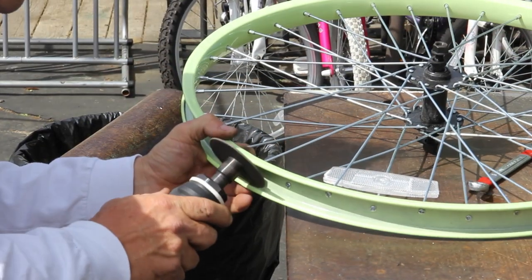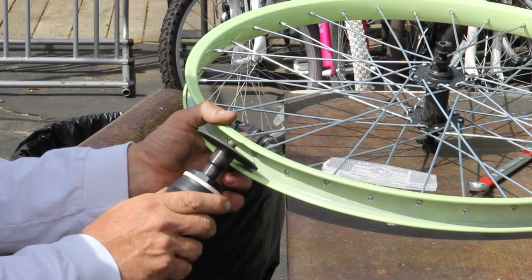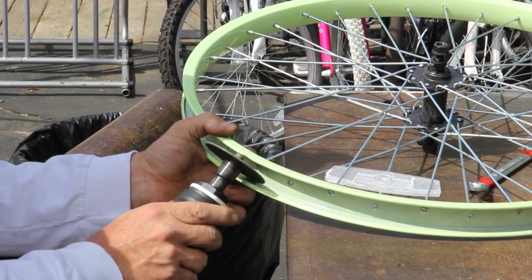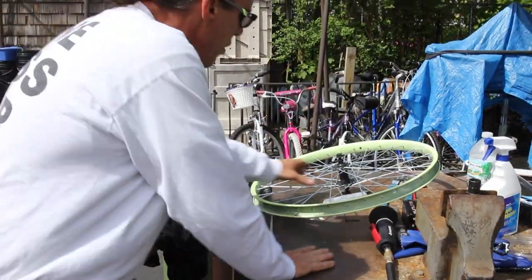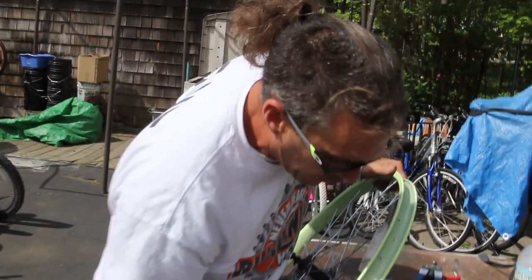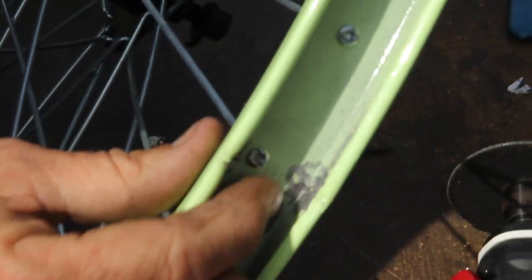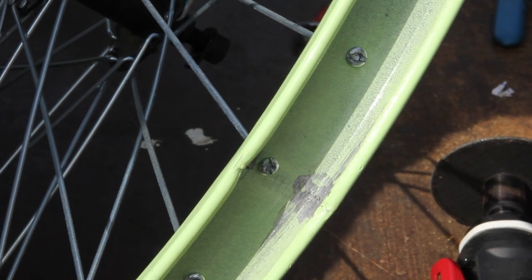We'll get the other side. Whiz wheel, baby — awesome tool. Come on in and check it out. Nice and smooth. Smooth like a baby's bottom. We're going to put this baby back together, put a nice brand new tube and a nice brand new rim strip on her. And guess what? Our Huffy is going to be back in action.